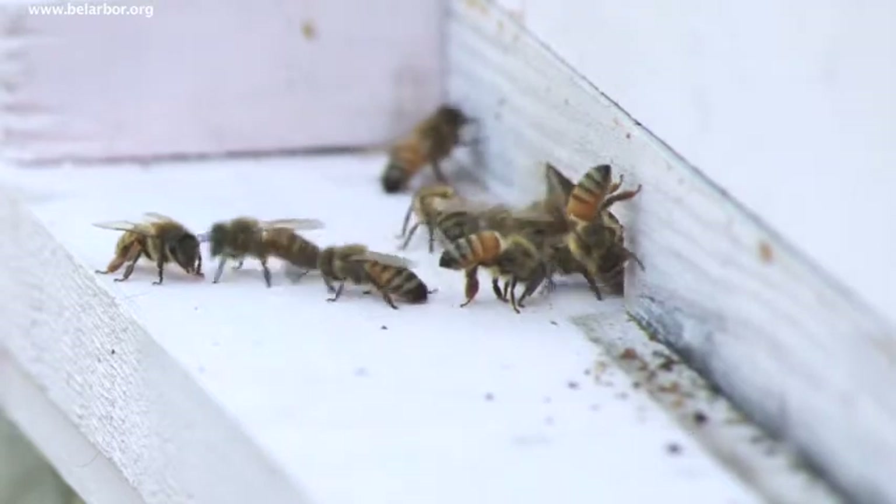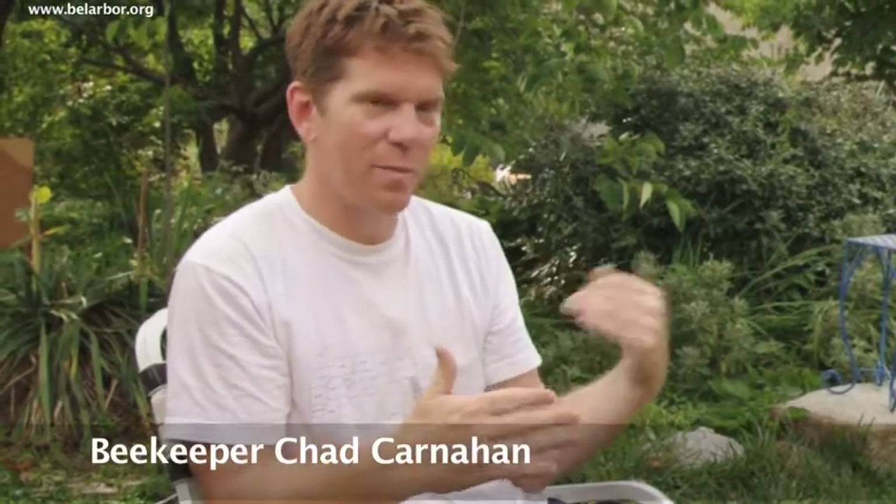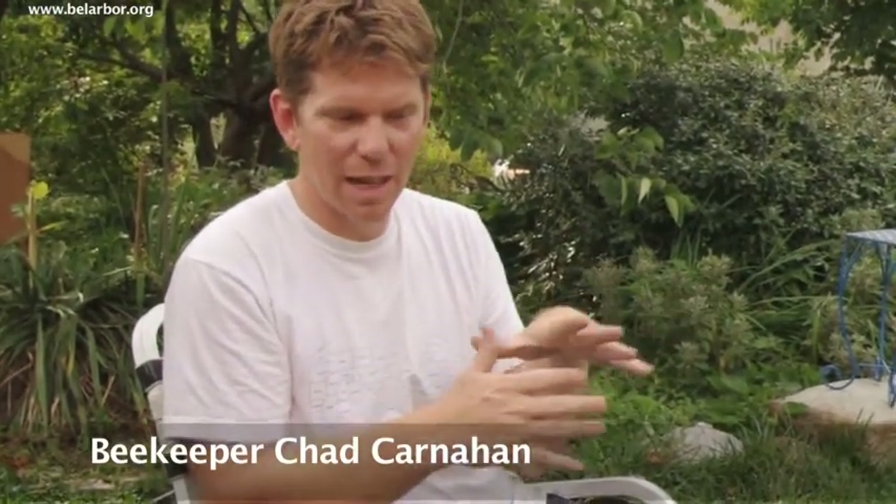What we'll do today is open the hive up. What I would normally do today would be open the hive up and just make sure they have space — that if they filled up the entire box with either built-out comb and have nectar in there, so they're making honey, or they have brood, which is the babies.